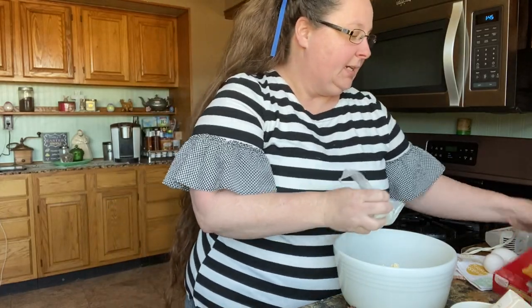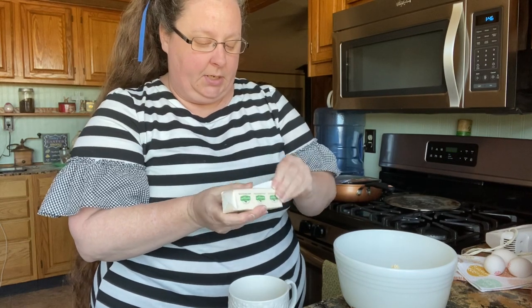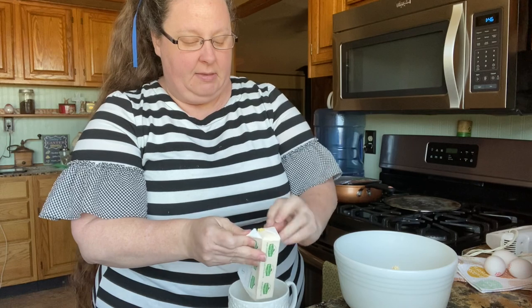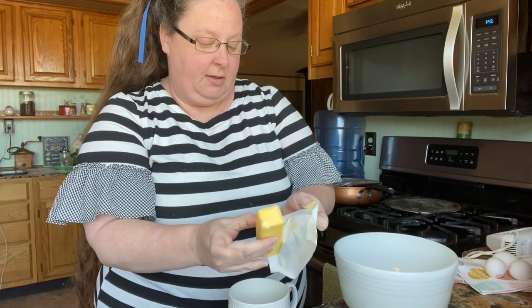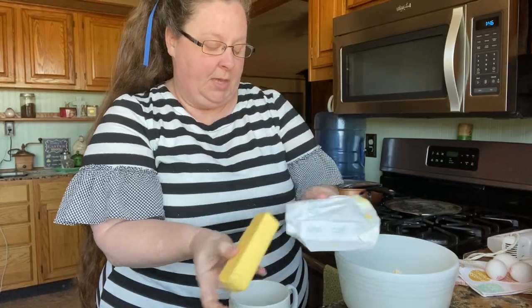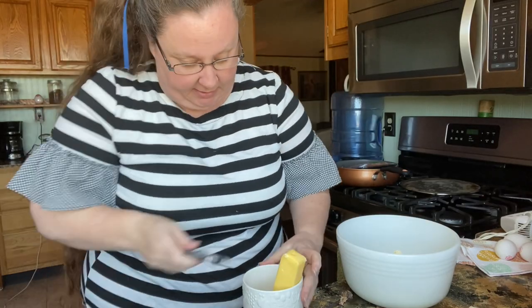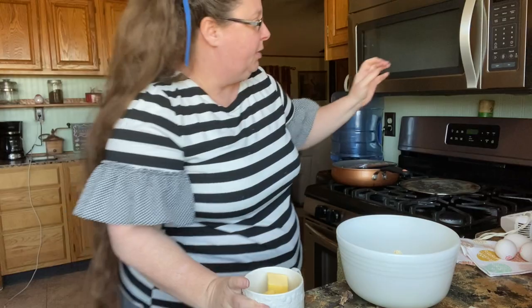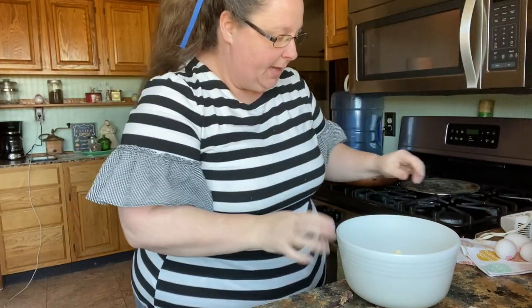We're gonna go with a stick of butter, melted. I like using the Kerrygold butter, the Irish butter — it is much, much better than any other butter, I think. We're gonna melt it in the microwave for about 30 seconds.